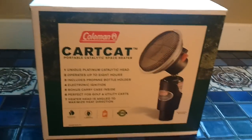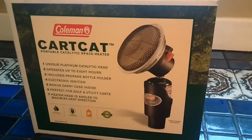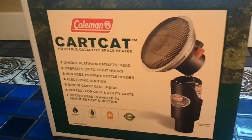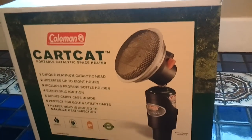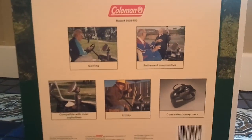Hey, what's up guys? Got for you today a Coleman CartCat portable catalytic space heater — this thing is pretty sweet. I've seen a lot of guys that use these on their golf carts, which I believe is what it was actually made for. You can see the pictures on the side.